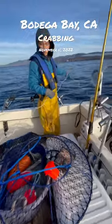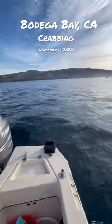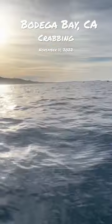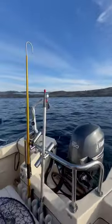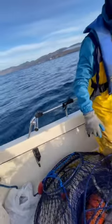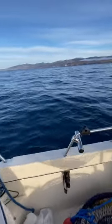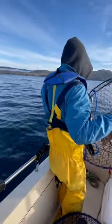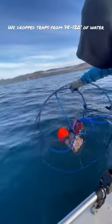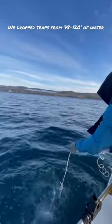All right, this one's at 70 feet of water — caught a few baits now. Okay, grab the rope when you do it, make sure you grab the rope. There we go, just make sure it kind of goes down flatwards.